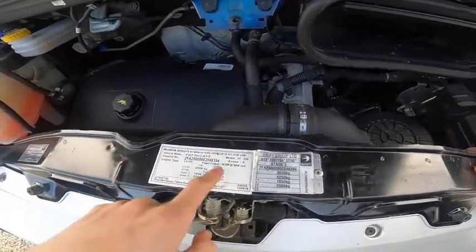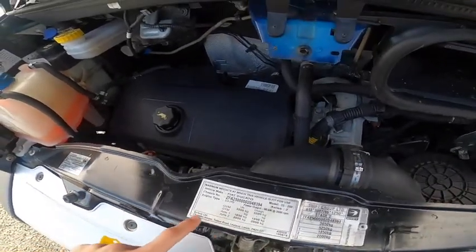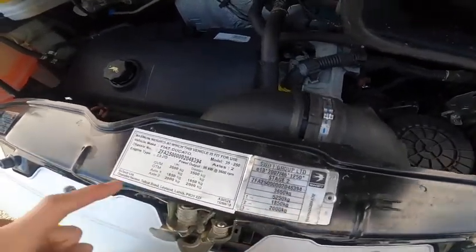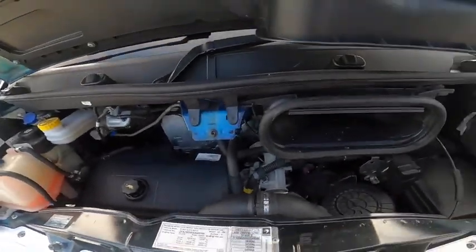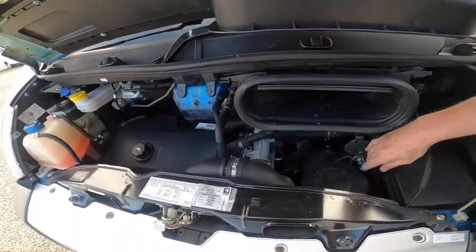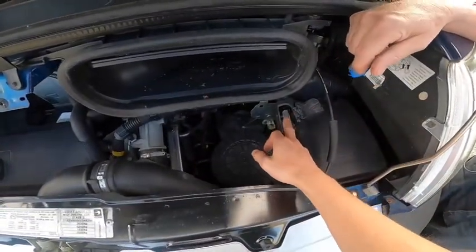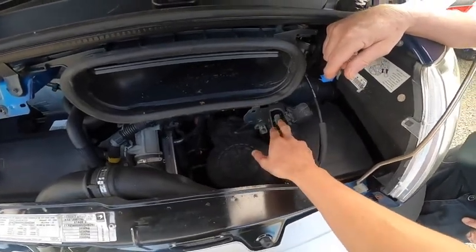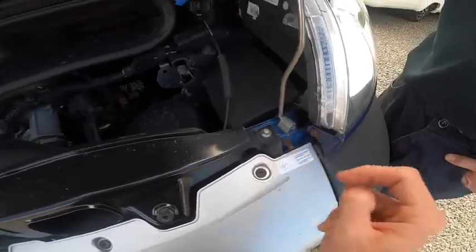The weight plate for the vehicle — it's been SV-tacked. It was previously 3,650kg and is now three and a half ton, with front and back axle weights listed. Should you ever need to jump-start the vehicle, as the battery is underneath the floor: positive off here, and earth off beside the passenger headlight — there's a little bolt there to earth off.